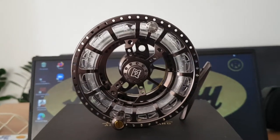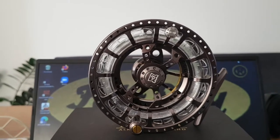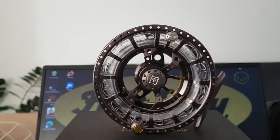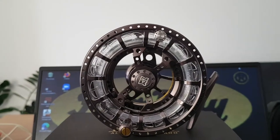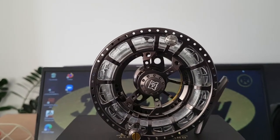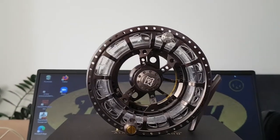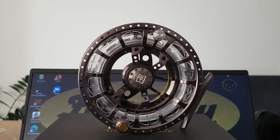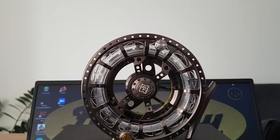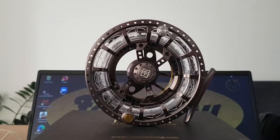Hi folks and welcome to my channel. Today I want to do a little first look, or you may call it a review, on the Hardy ASR 6000 cassette fly reel. The name ASR stands for Assisted Spool Release, and I think it's the third generation of the cassette reels made by the English firm the House of Hardy. This is their newest exponent.